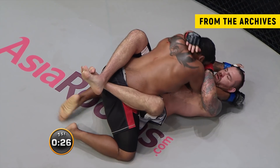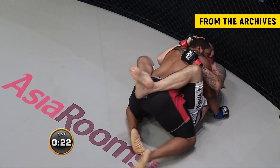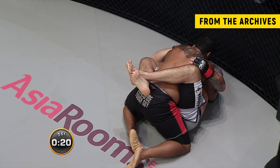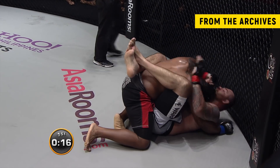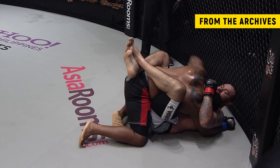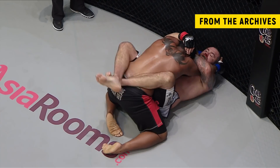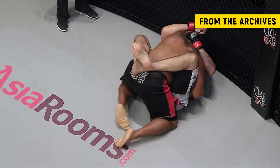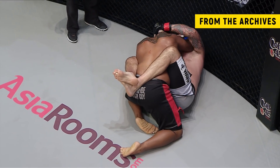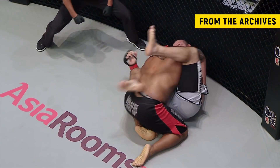Johnson's only got about twenty-five seconds or so to work with this position. The corner is yelling instructions. Final ten seconds — Johnson's not going to be able to do anything with this position just yet, and we'll see a second round.